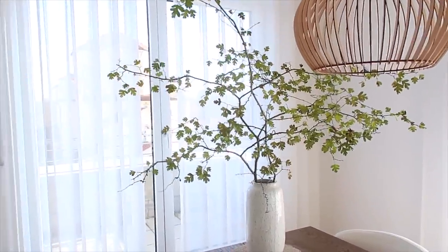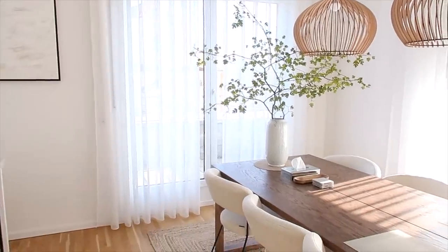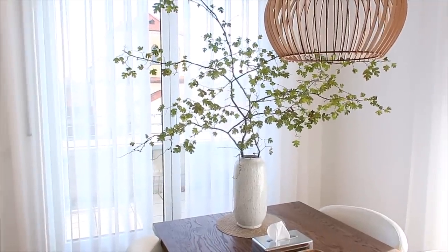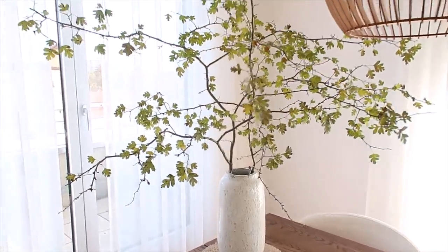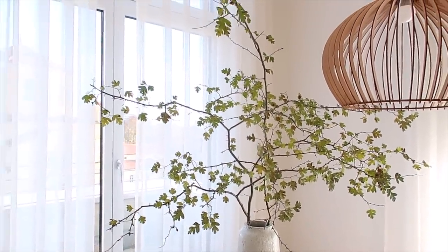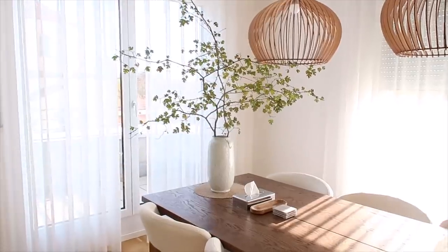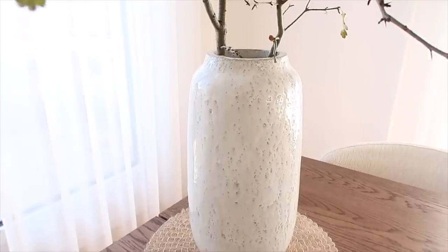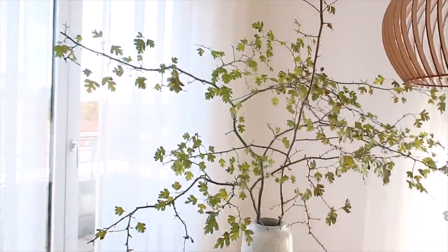Moving on to this very exciting find — this is one of the branches we got in the park. How cool does that look? I've been seeing this kind of arrangement all over Pinterest and was actually looking for places to buy a branch like this when we found them on our walk. I love that it's from the place where I walk almost every single day. The space here is pretty big, so I love having something tall to fill it since we have very tall ceilings. This vase is also from Zara Home — I got it about a month ago.